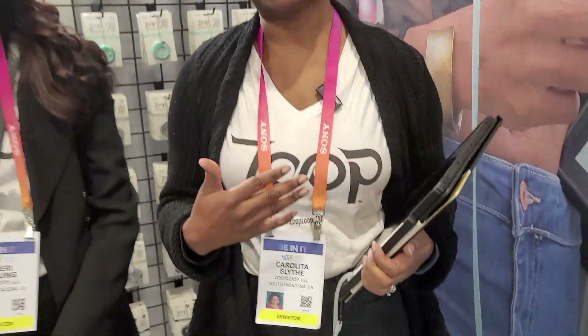Hi, I'm Carol Lita Blythe with Zoop Loop. And I'm Sherry Stelling, also with Zoop Loop. We came up with this product because there was a need for it and we needed to fill the need. Basically, I lost my Apple Pencil within three hours of having it, and Sherry was looking for something to tether hers. We looked everywhere — Amazon, Staples, everywhere. We even went basically to China, looked on Alibaba, and there was nothing. So we said to ourselves, why not create it? Had a good laugh, and then went — okay, so how do we do that now?